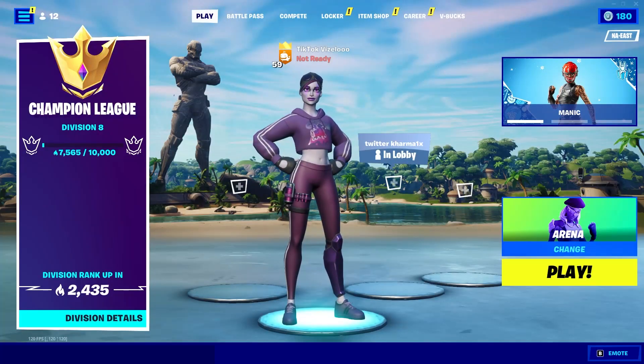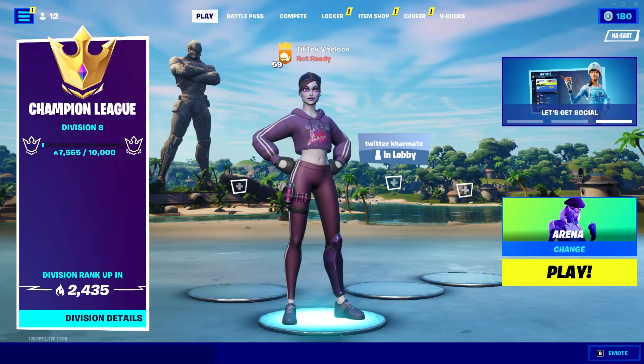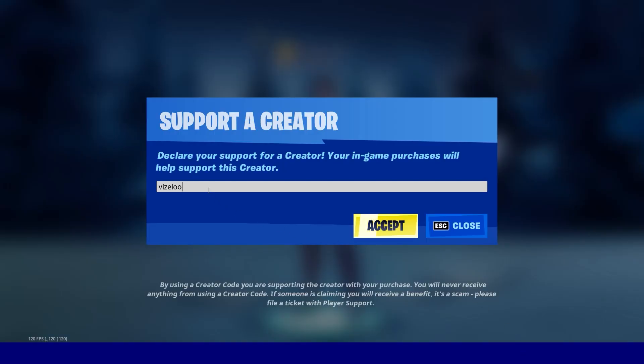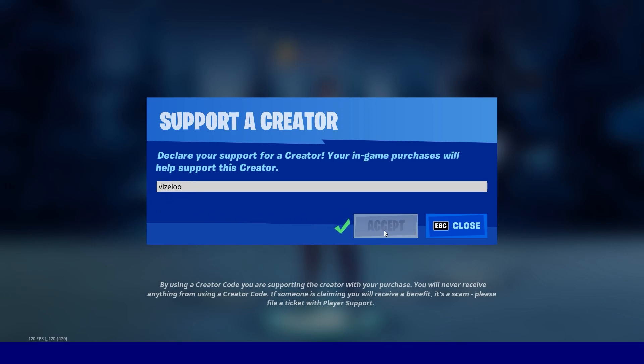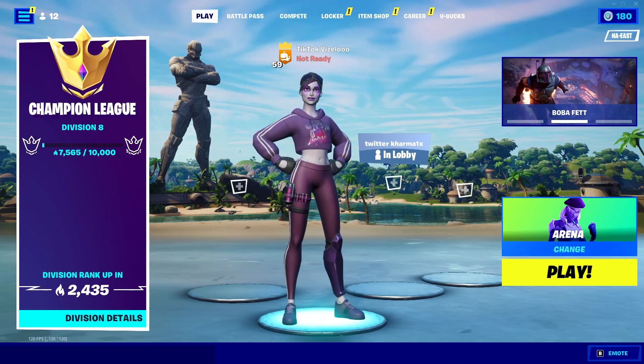That's all I have for this video guys. If you enjoyed this video and you want to see more high ground retakes like this, drop a sub because I got more coming. If you like this video you would probably like the one I put on the screen right now, so check it out. Also if you want to support me a little more, make sure you use code VIZALU in the item shop because it helps me a lot more than you think. If you made it this far in the video drop a purple heart in the comments so I know who watched it all the way through. With all that said guys I will catch you in the next one. Take care and peace.